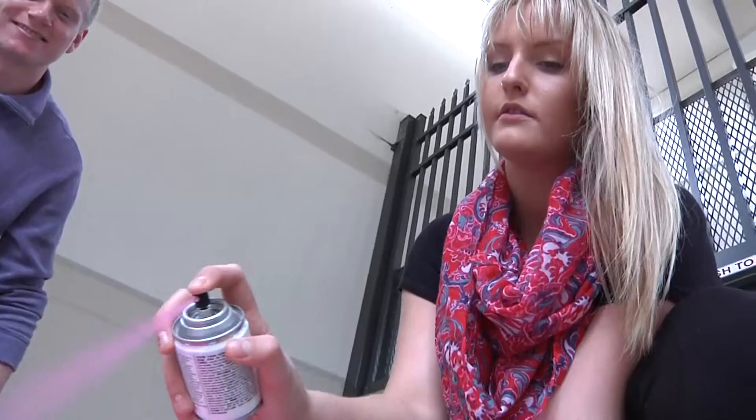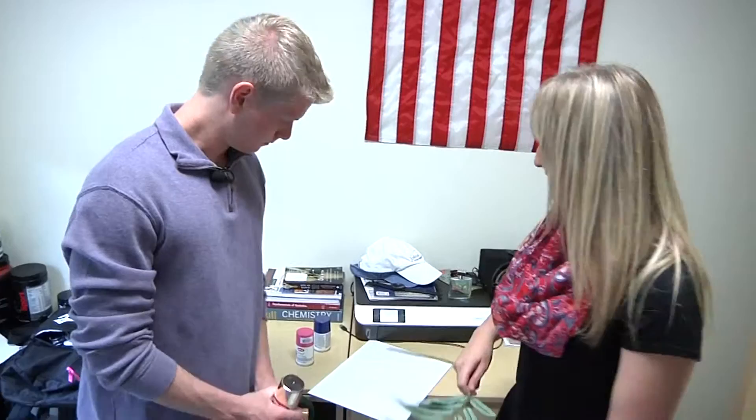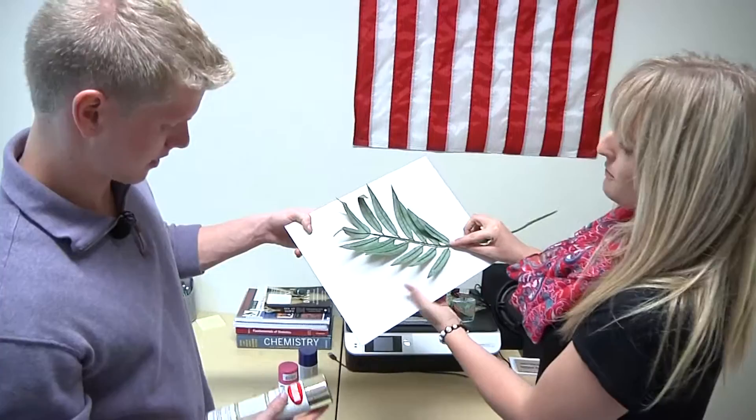We're going to do a really thin layer and cover the whole thing so there are no white spots showing. We'll let it dry for about five minutes and air it out if needed. Then I got these handy dandy leaves — we're going to put them across it, kind of across like this to give it a base coat.